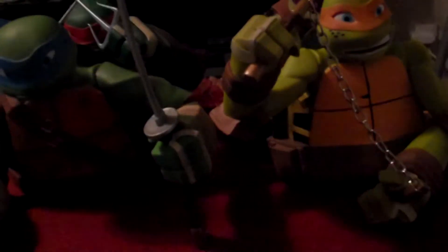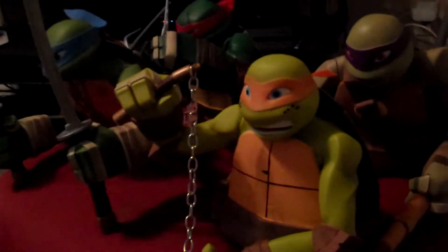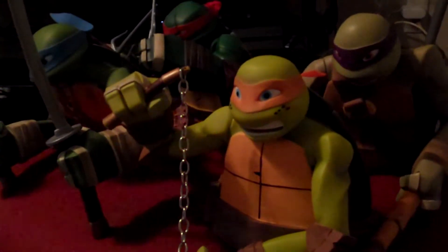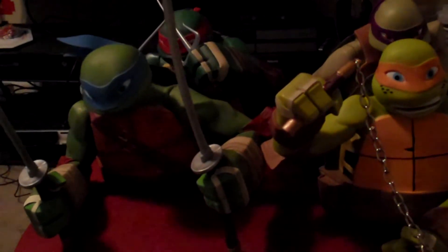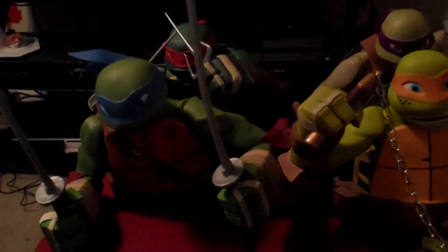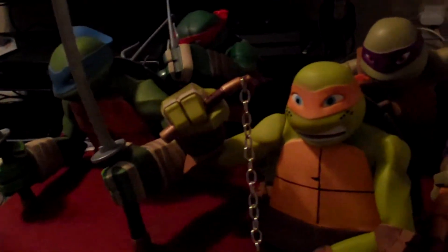Hey guys, CheesyPoof here and we're going to be showing off some of the Ninja Turtle bust banks today. I figured I would go ahead and give you guys a little glimpse at how awesome these guys look. You can see basically from here how great and detailed they look even in that lighting. They each have their weapons, and their arms are movable in a few different directions.